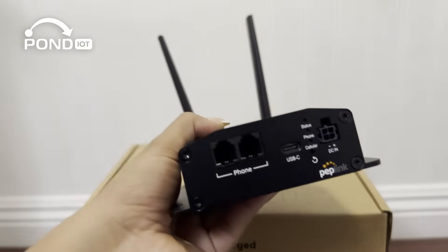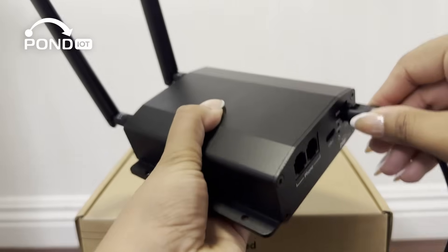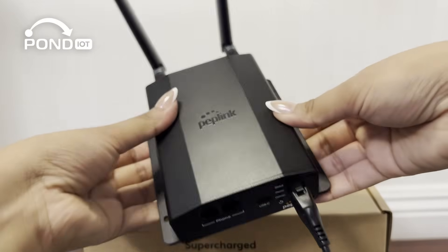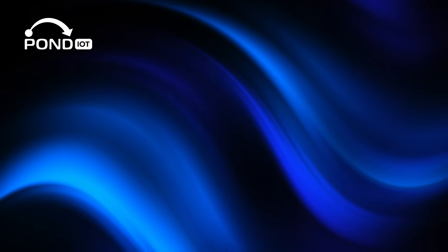In short, the Peplink POTS adapter is a smart, compact solution for transitioning from analog to LTE voice without replacing your existing equipment. If you'd like to see how to install and configure it, make sure you're subscribed. Thanks for watching and we'll see you in the next one.